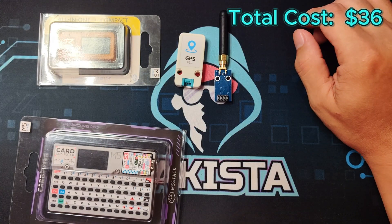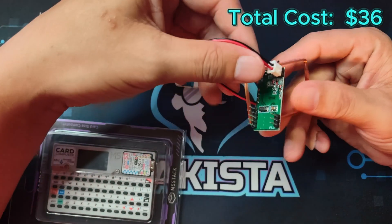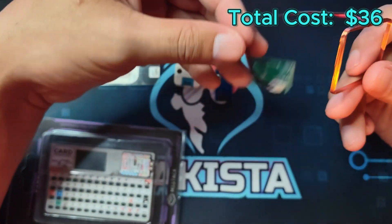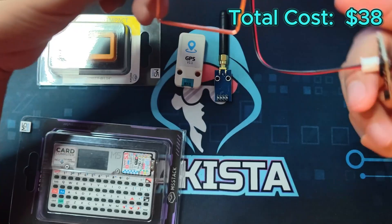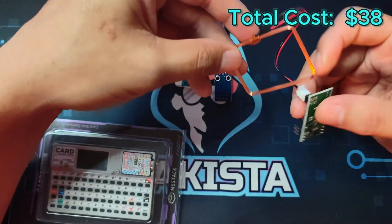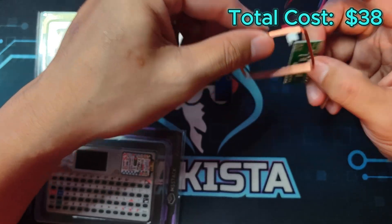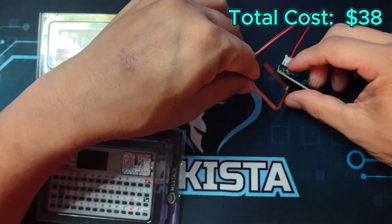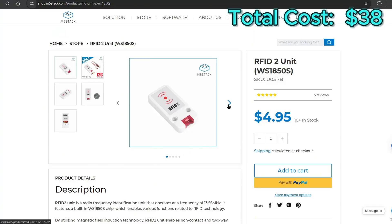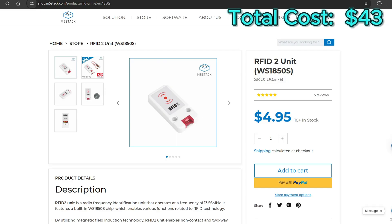For RFID, we have two frequencies. The first is 125 kHz, and the module for that is the RDM6300. The next is 13.56 MHz, for which my recommended module is the M5 Stack RFID unit for $5. Both can be used to copy and write RFID tags.